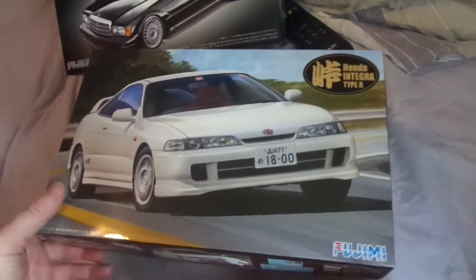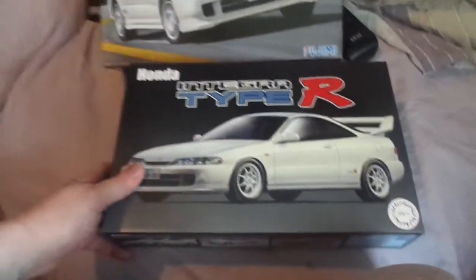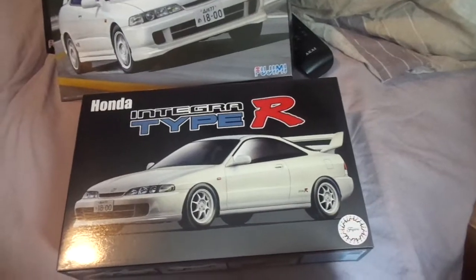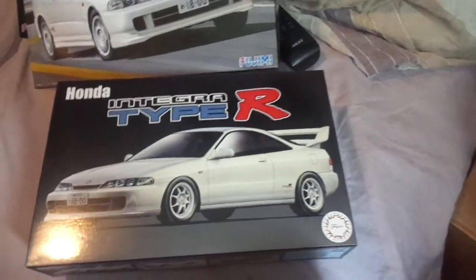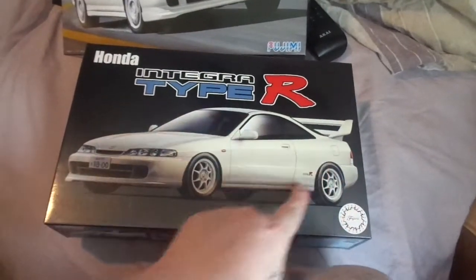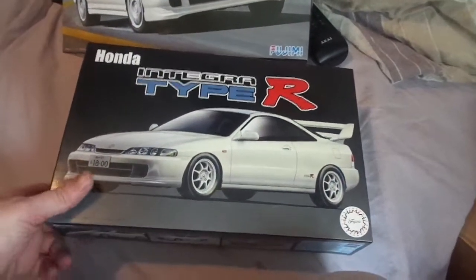The third kit is also the DC2 Type R Integra. The difference is only the bumpers and the spoiler - it's like the VR4 spoiler that comes on this kit. They're both Fujimi kits.